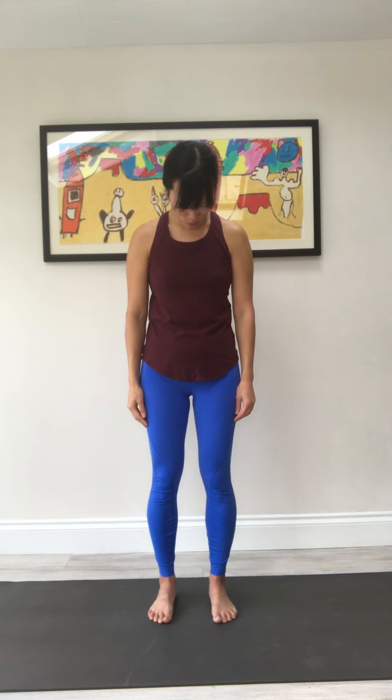Pause here, and then slowly scrape that chin across the left collarbone — feeling that lateral stretch on the right side. And then when you get to your left shoulder, if you can't go anymore, you slowly start pulling up and dropping, pulling that left ear to the back of that left shoulder, without anything else moving.